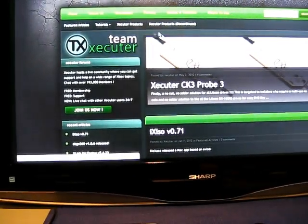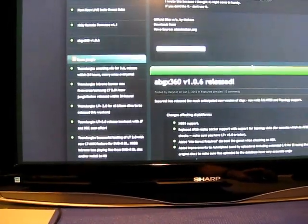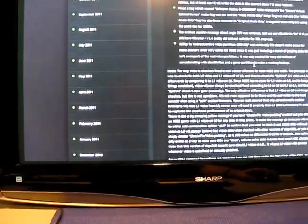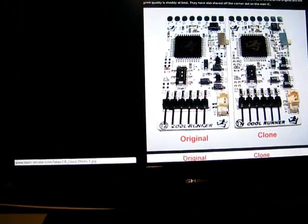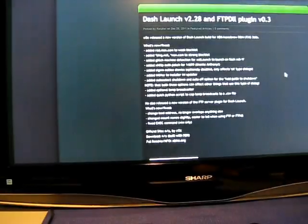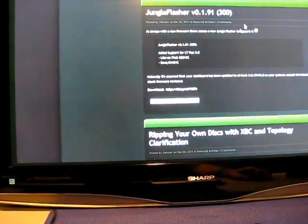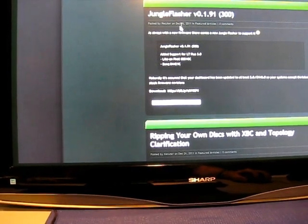I'll send you guys over to teamexecutor.com. They're constantly making great NANDs and great stuff to mod and hack your Xbox 360. Look out for the Cologne Cool Runners. They also have Jungle Flasher right here — this is the current version as of December 26, 2011.